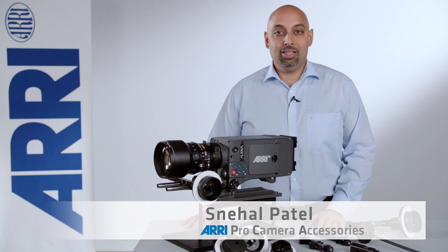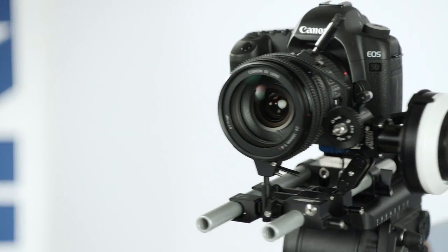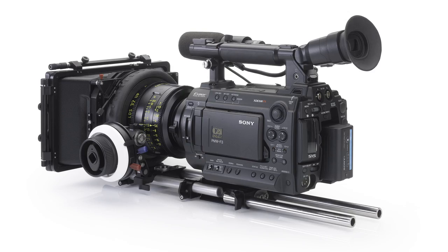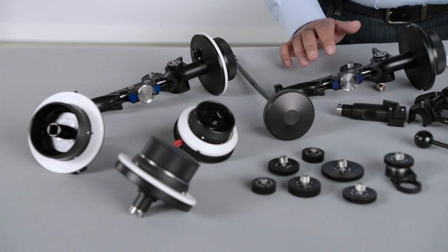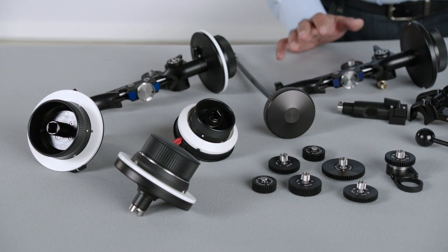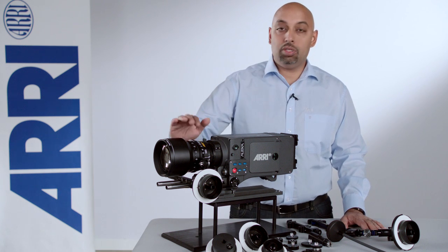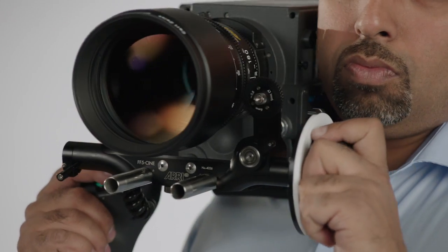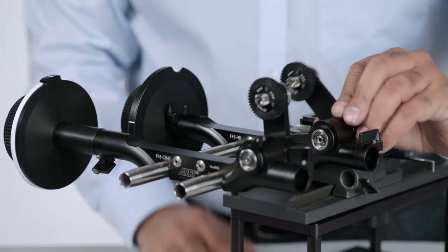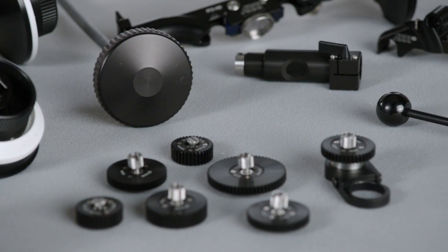Hello, my name is Snehal Patel and I'm here to talk to you about ARRI's professional camera accessories. ARRI makes accessories for just about any camera on the market, but today I'm going to talk to you about the FF5. The FF5 is a studio follow focus that you would use when using cinema lenses like this one. We are going to go through the FF5 and explain how to use this follow focus properly with all the different configurations and accessories that go along with it.